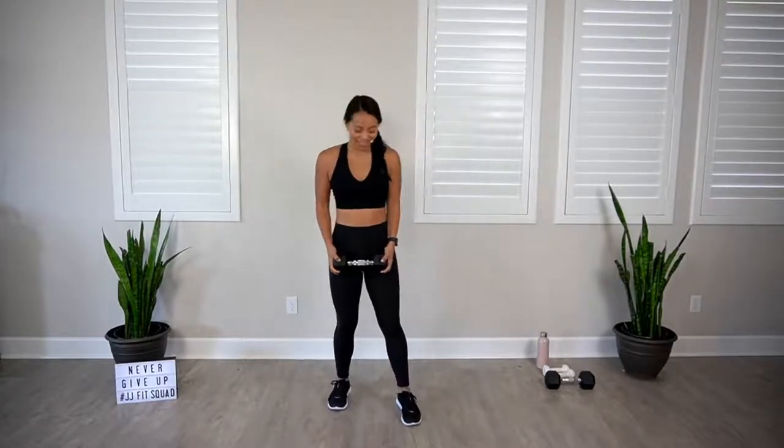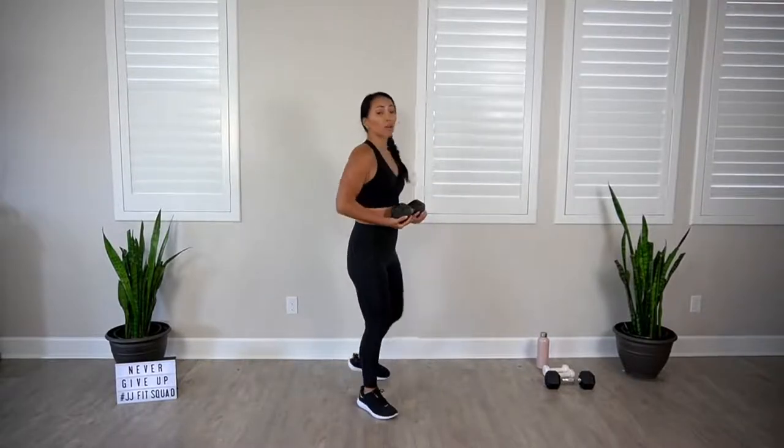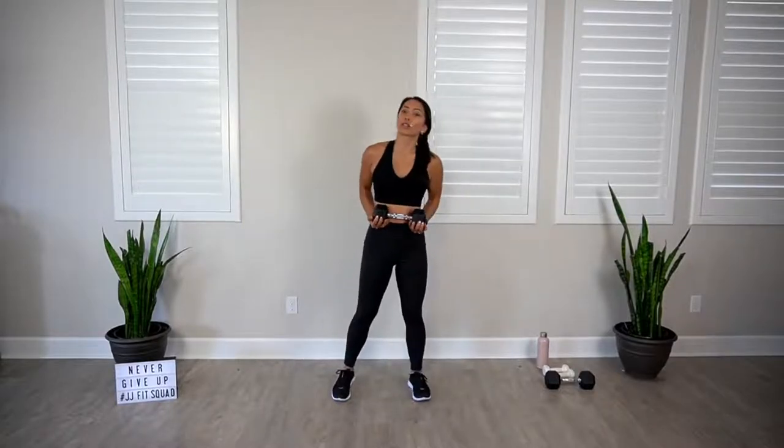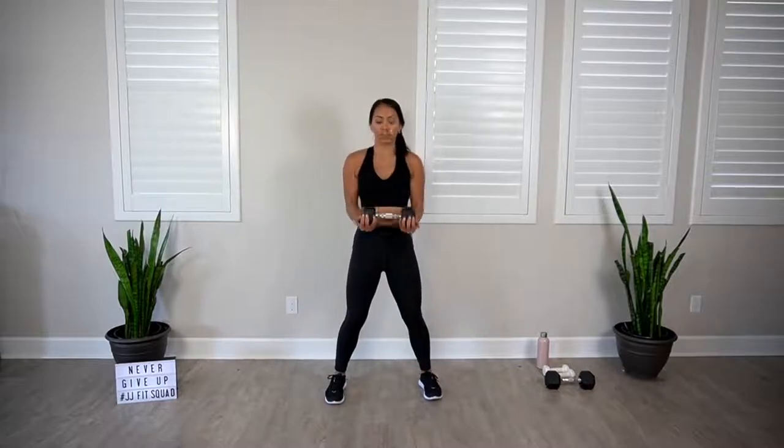Next exercise. We're going to stand up nice and tall. We're going to bring one or two dumbbells right in front of that ribcage, palms facing up. From here, just extend it out to shoulder height. Think about keeping that core nice and tight. We're going to get into the front of the shoulders as well as the biceps. Here we go. Try to bring those elbows nice and straight — it's like you're serving a platter forward. You're halfway. Keep those knees nice and soft. And rest.